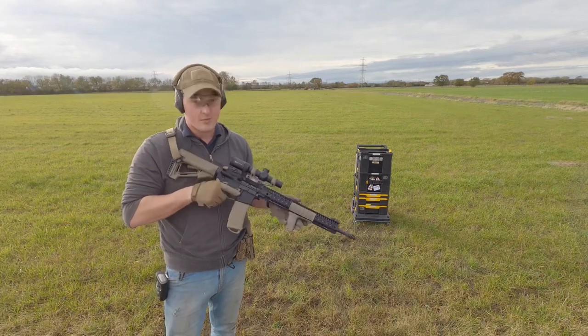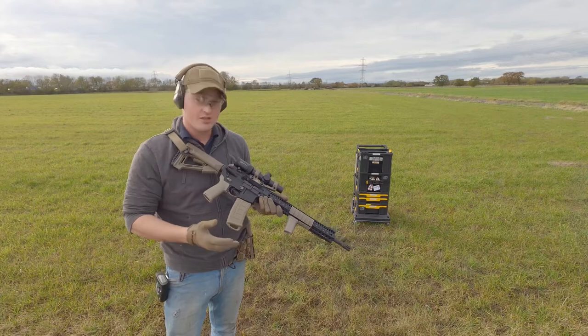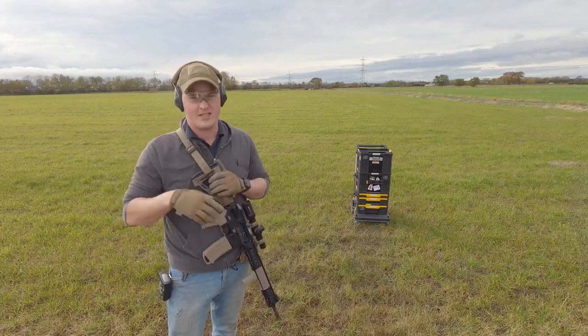When you've got 23 rounds in there you can't actually insert the magazine on a closed bolt, similar to the Black Dog 14-rounders - if you've got 14 rounds in you really struggle to get the magazine seated. You've got to slam it in, which I'm not a big fan of. I don't know why people design magazines like that to be honest.